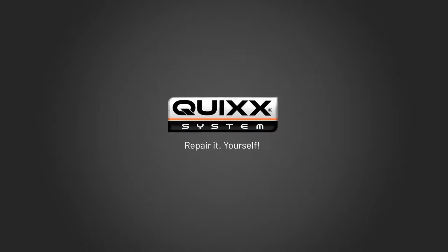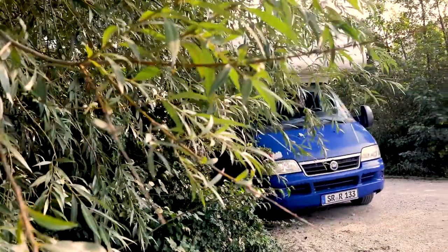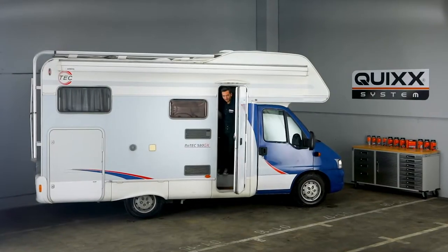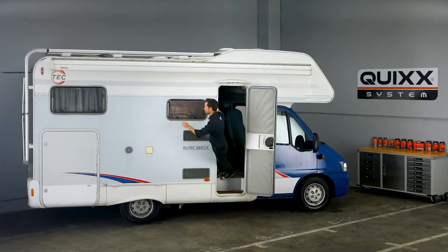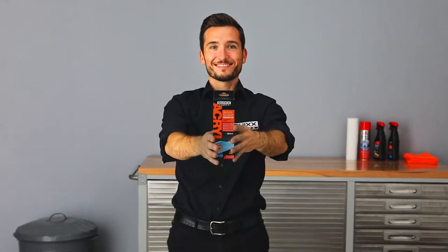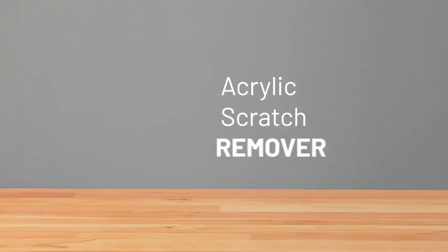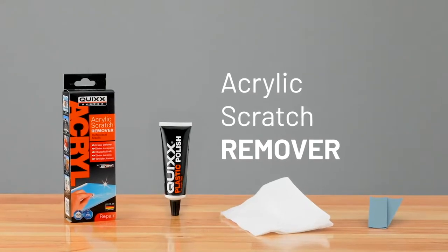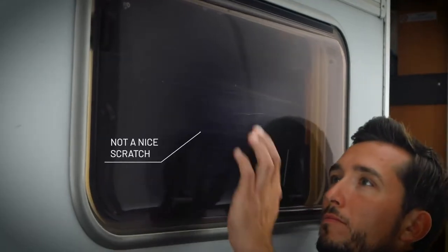Quix Repair It Yourself. Scratches on acrylic surfaces happen quickly. This not only looks ugly, but can also get expensive. But we can help you out. With the Quix Acrylic Scratch Remover, you can repair scratches on acrylic surfaces easily at a reasonable cost. The professional repair-it-yourself solution by Quix.